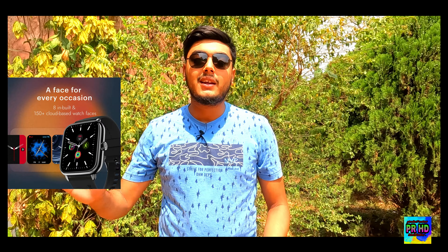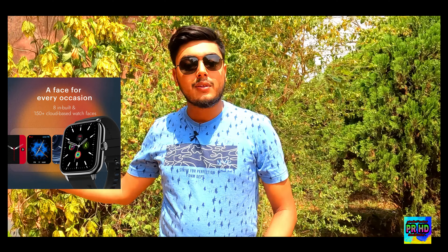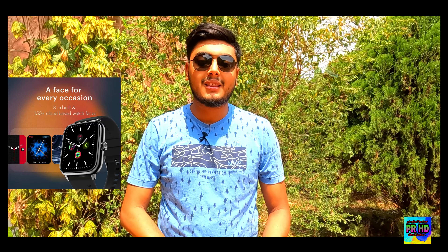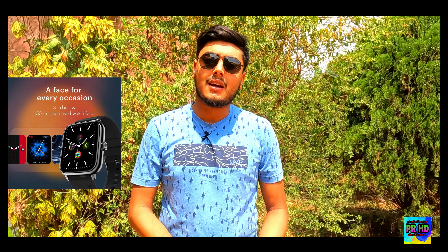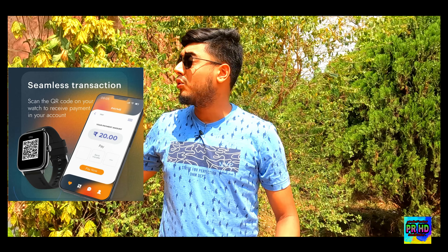Now let's talk about watch faces. How many watch faces do you get? You get 8 inbuilt watch faces, plus there are 1500+ cloud-based watch faces available. So you can choose a new watch face every day based on your preference. Along with this, you also get a seamless transaction option, which is a very good feature.